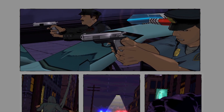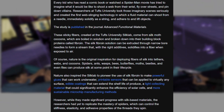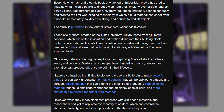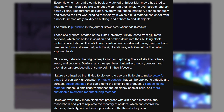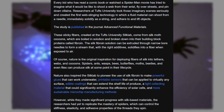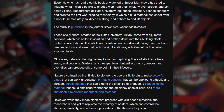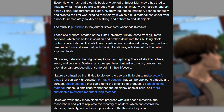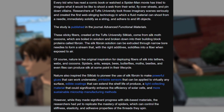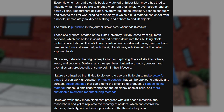That's fucking amazing. It continues: nature is the original inspiration for deploying fibers of silk into tethers, webs, and cocoons. Spiders, ants, wasps, bees, butterflies, moths, beetles, and even flies can produce silk at some point in their life cycle. Nature also inspired the silk lab to pioneer the use of silk fibroin to make powerful glues that can work underwater, printable sensors that can be applied to virtually any surface, edible coatings that could extend the shelf life of produce, a light-collecting material that could significantly enhance the efficiency of solar cells, and more sustainable microchip manufacturing methods.